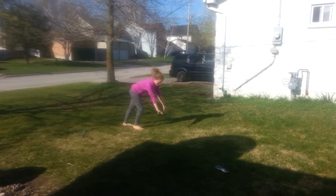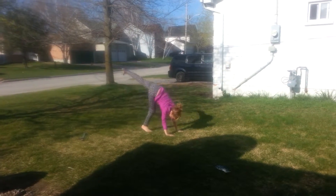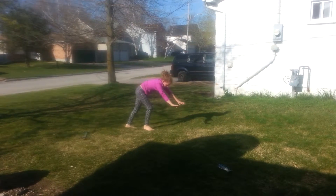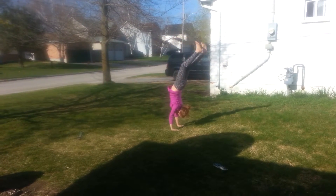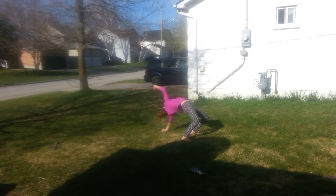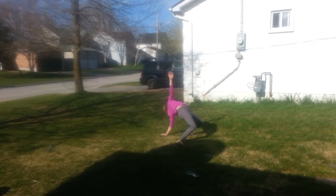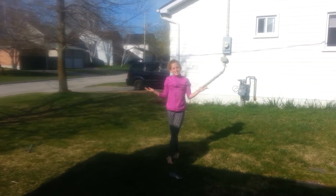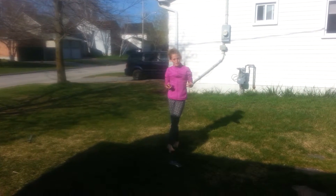Handstand. Do the bridge. And then you just get up. That's how you do a front walkover.